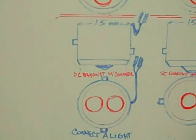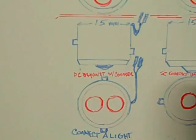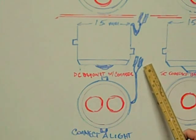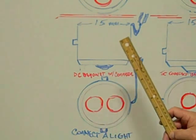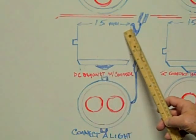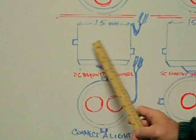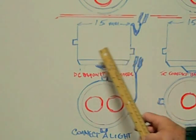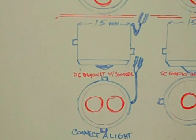The fourth base we're going to look at is the DC bayonet with connector. The connector designates the contacts coming out the side on a wire connector. It is a dual contact with a 15 millimeter diameter. The pins on the side are indexed 180 degrees from each other, but one is higher than the other. It's also called a connect-a-light.